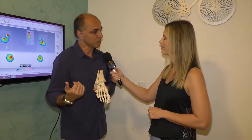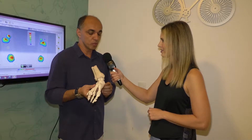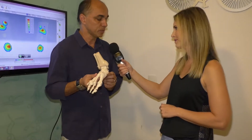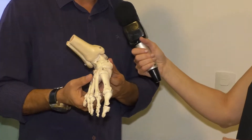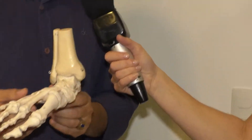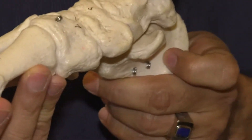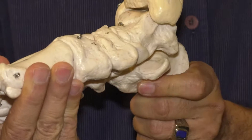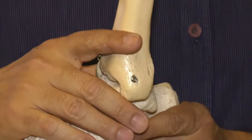Se eu tenho uma dor no joelho, que é muito comum — uma dor anterior de joelho — ela pode estar iniciando na forma como o calcanhar se posiciona, que pode ser um calcanhar hiperpronado. Muitas vezes a gente tem identificado aqui nas nossas análises que o indivíduo tem um pé que supina e um calcâneo que prona. Imagine um pé torcendo o tempo todo: isso vai repercutir na tíbia e, naturalmente, vai repercutir no joelho.